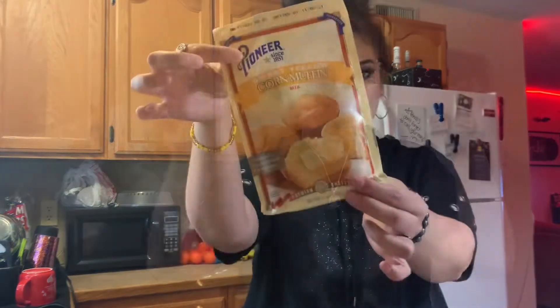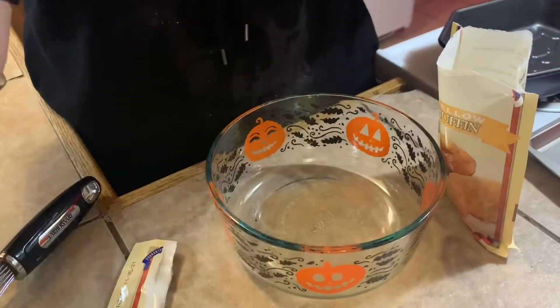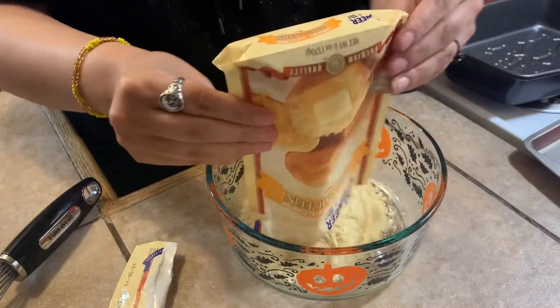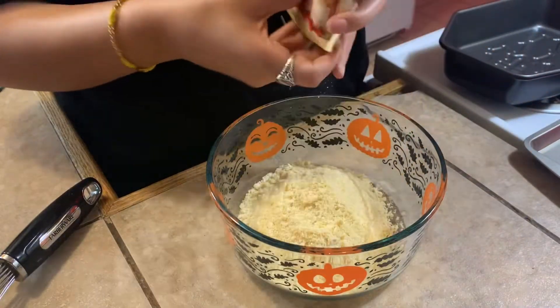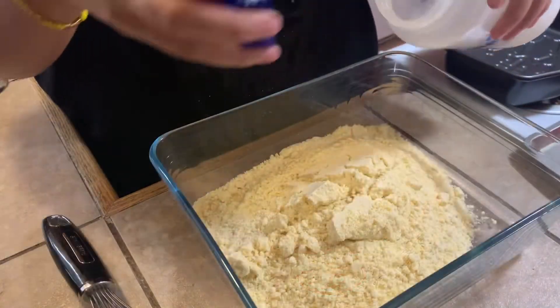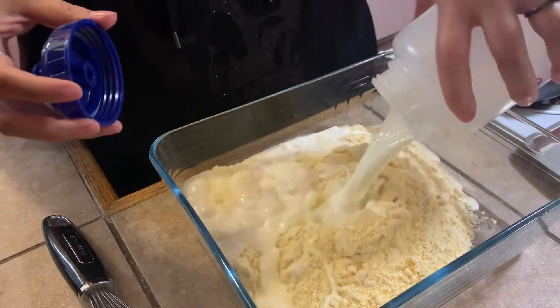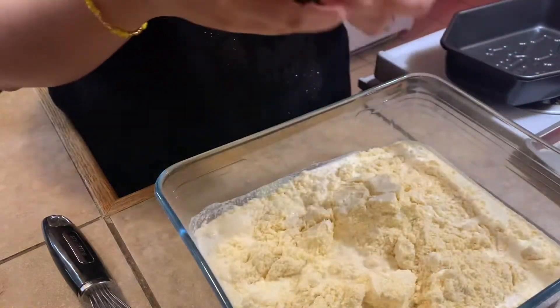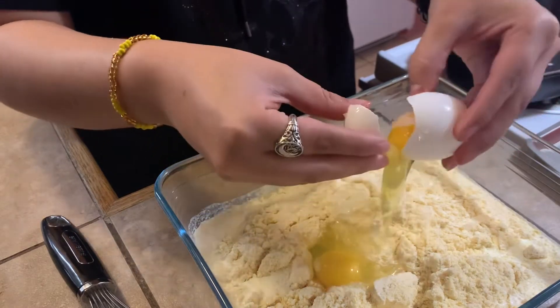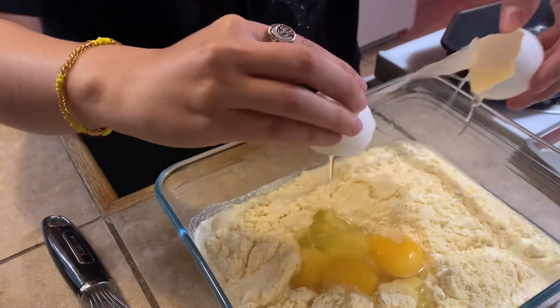Hey guys, welcome back! I'm gonna show you all how I make my mom's delicious cornbread as well as my famous chili. You're gonna need three packets of the sweetened Pioneer cornbread mix, half and half, and three eggs. I'll have all the measurements listed down below because I can't remember them off the top of my head.